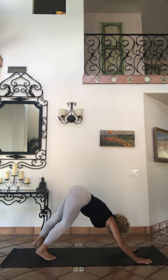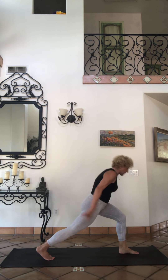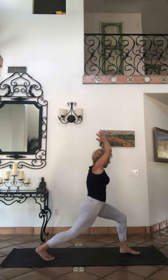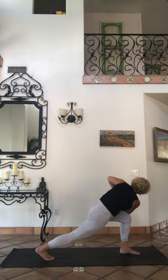Step forward into high lunge again, lift up. Hands to noose, take them over to that left thigh. Looking up, opening your spine. Deep, long breaths here. Can you twist just a little further? Breathing here.